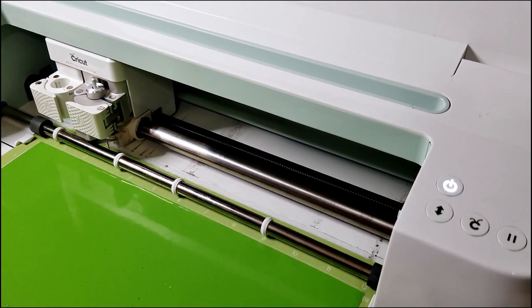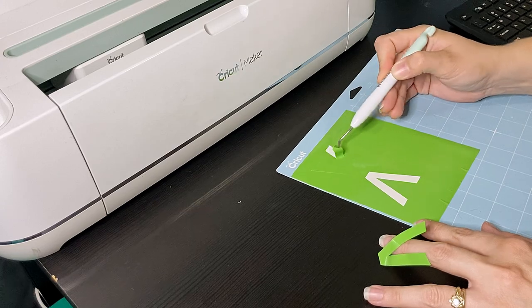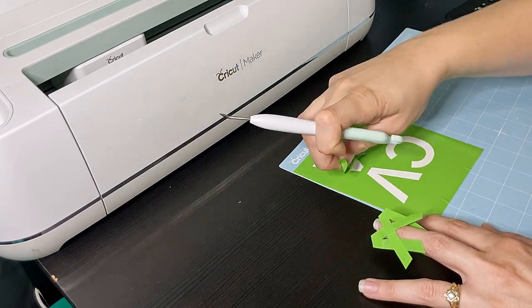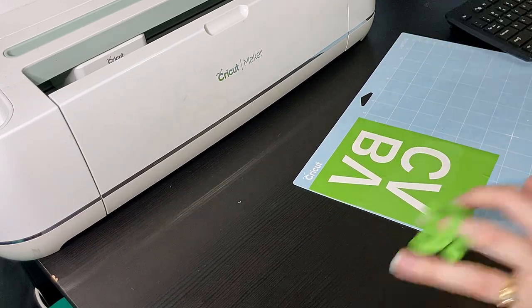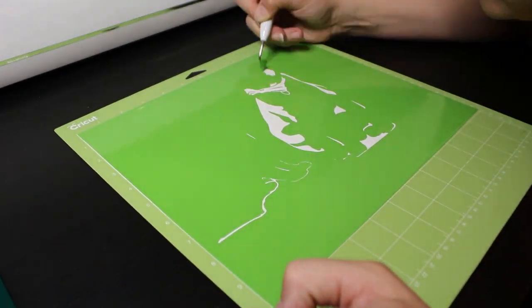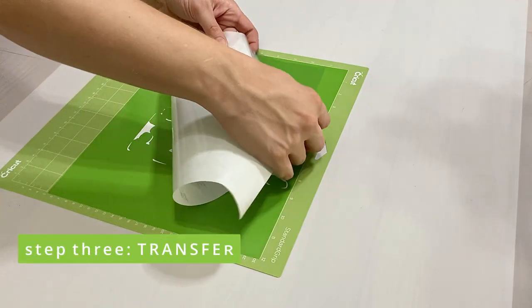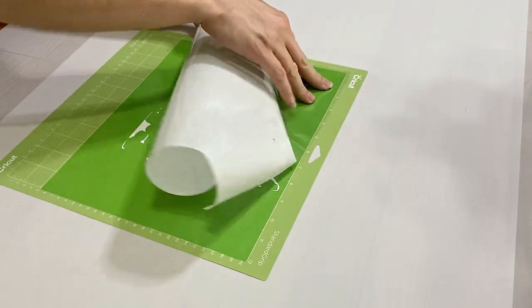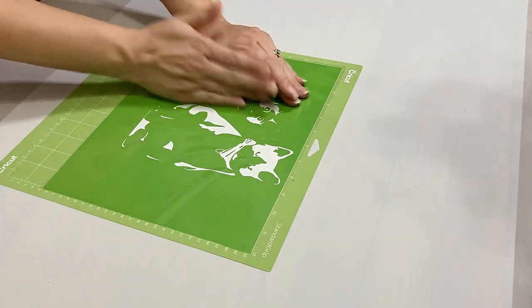When it's all finished you just unload that board. I've been doing my weeding right on the board without removing the vinyl — this makes it a little easier. So you're just going to pull out the parts that you don't want in the vinyl, and for screen printing we are actually removing the parts that we want to have printed onto the final piece so that the ink can travel through the vinyl. Next we're going to take some clear transfer vinyl and lay that on over top, which will allow us to pick up all of the little pieces of our print and transfer them to the screen easily.